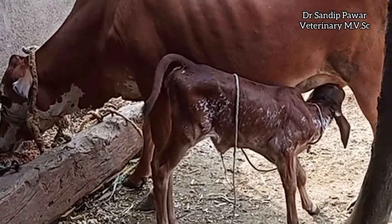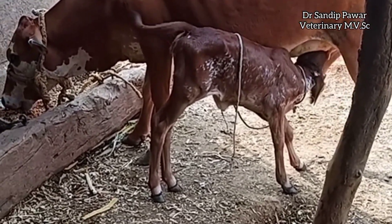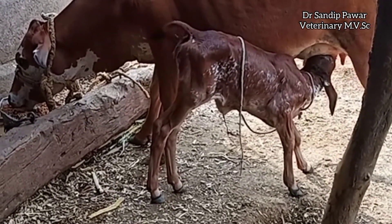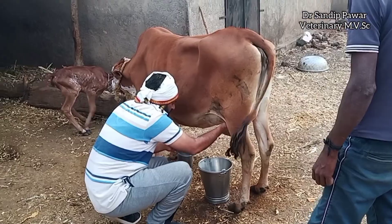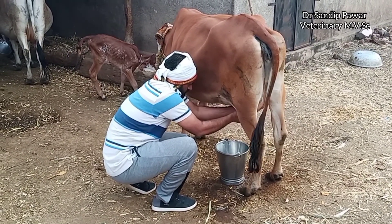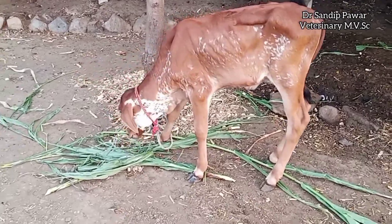Dehorning and disbudding are relatively routine practices in cattle. This is mainly because polled animals are easier to handle and dehorning decreases the risk of injury to both people and other animals. Polled animals also require less space in the pen and at the feeder than horned animals.